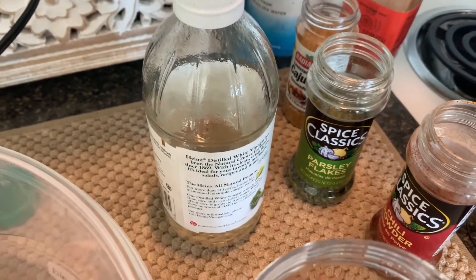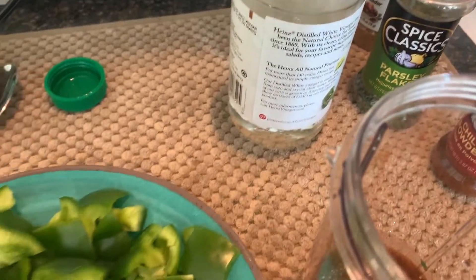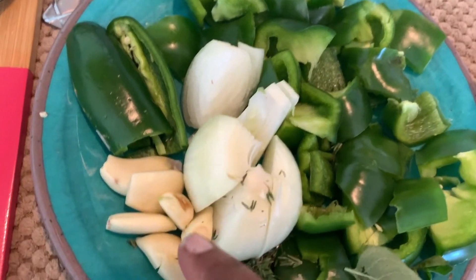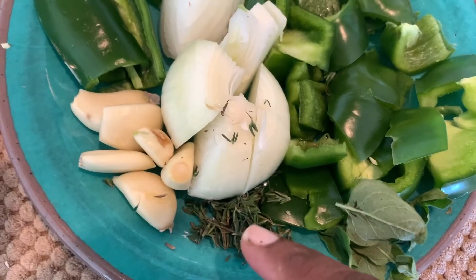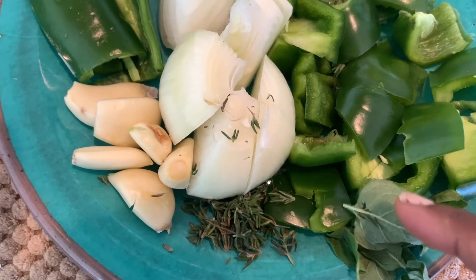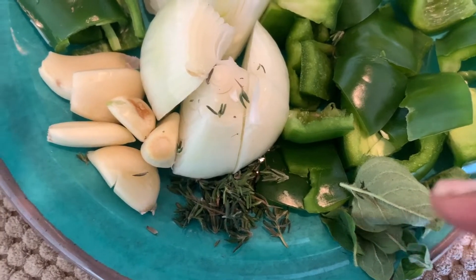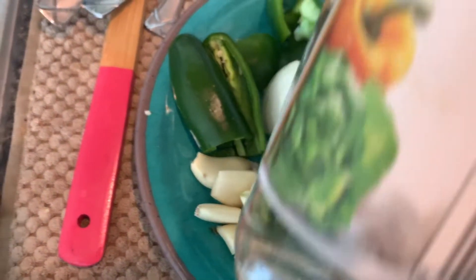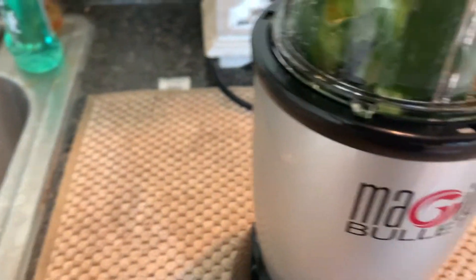Then we're gonna put our vegetables — we have one medium-sized green pepper, one jalapeño, about six cloves of garlic, a small yellow onion, about three sprigs of thyme, and about five or six leaves of fresh oregano. You can use dried if you don't have fresh. We're gonna put a tablespoon of regular vinegar. All right, I got everything into the magic bullet, let's pulse.